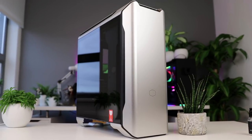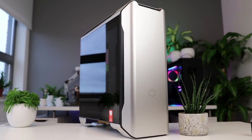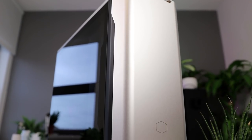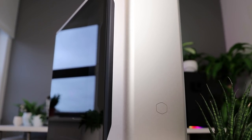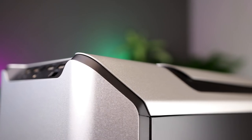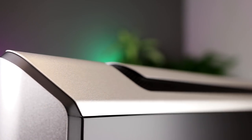Even though we've seen many master cases in the past few years, this one is something completely different. The whole idea behind this case is to offer that modern designer look to your desk but with high performance and cooling fit for a high-performing gaming system. In this SL series, SL actually stands for sleek.